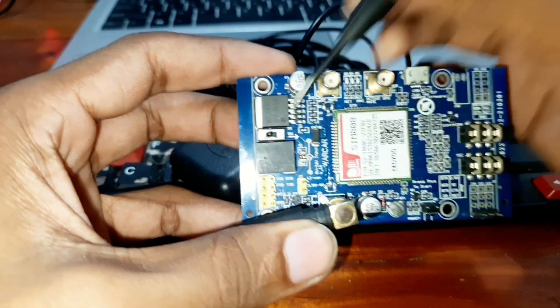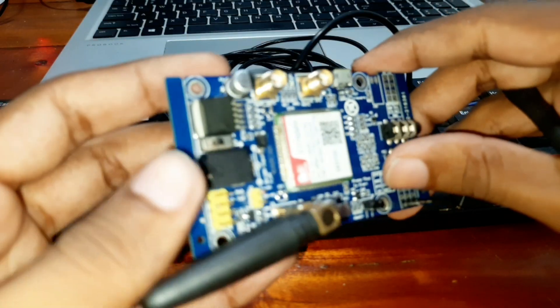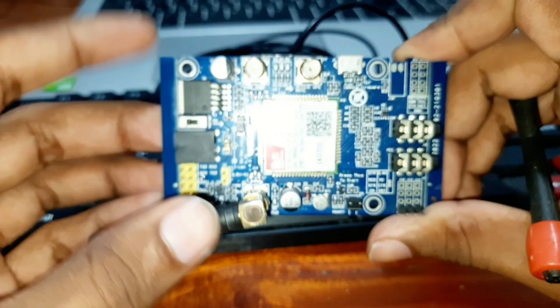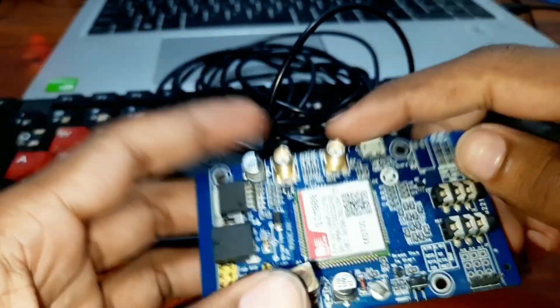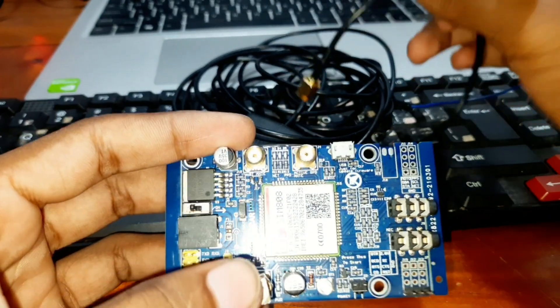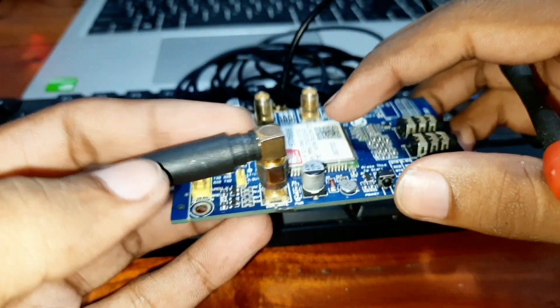To power up this module you can use this DC jack, and there is a sliding switch here to turn on and turn off. This chip is the power chip. To power up this module you may need 12 volts and 2 amperes. There are three antennas — you can connect this one here, and this is for the Bluetooth antenna and this is the GSM antenna.